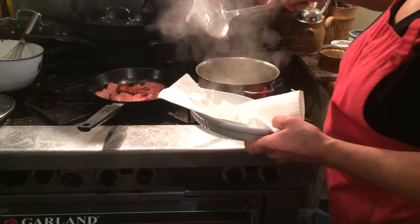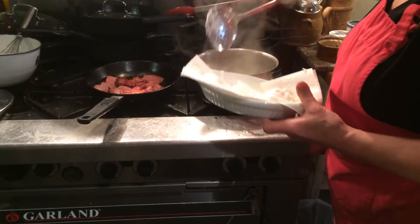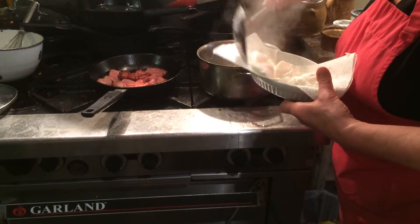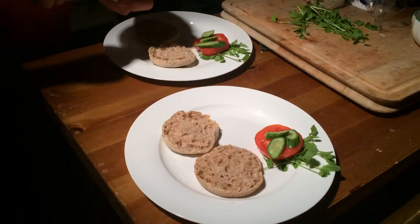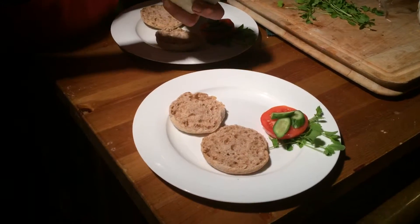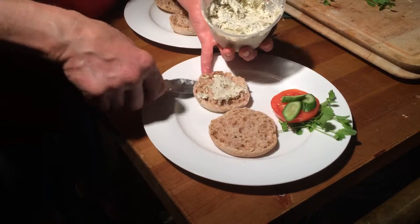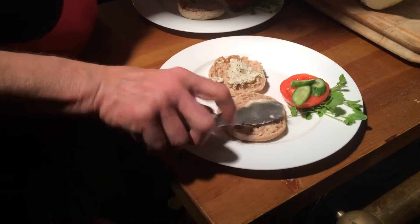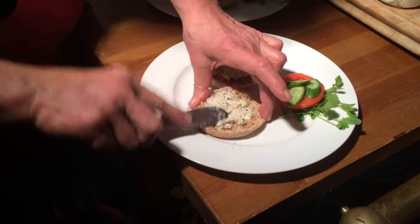Place the poached egg onto a paper towel because we don't want a watery poached egg. Here's the secret of good Eggs Benedict: toasted muffins — we use whole wheat muffins today, sometimes white, sometimes whole wheat. But the secret is garlic butter first.